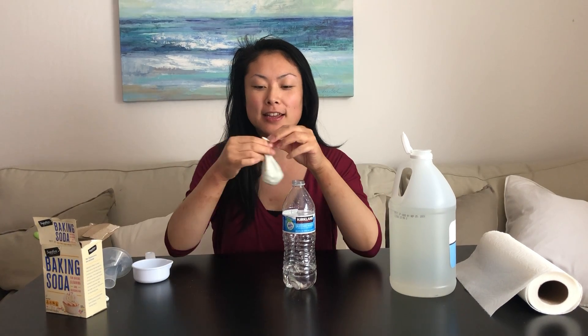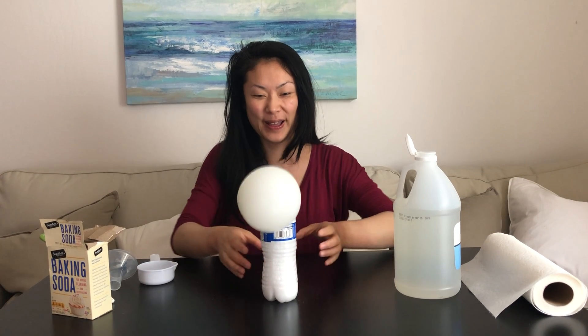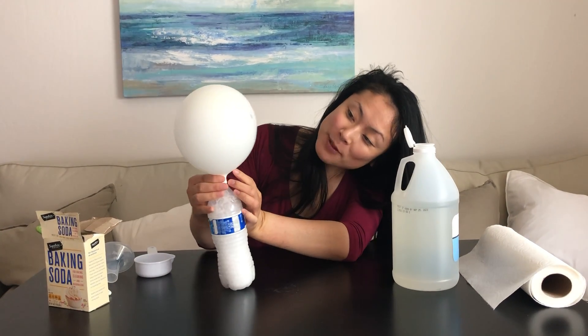So we have everything ready. The next question I have for you is: what do you think is going to happen if we were to take this balloon and wrap it around the opening of this bottle just like this? Then we're going to lift up the balloon and all the baking soda is going to fall into the vinegar. What do you think is going to happen? Make your prediction — you can do the same thing at home with your parents. So let's see what happens. Look at that! Wow. Is it smiling? Do you see the happy face?